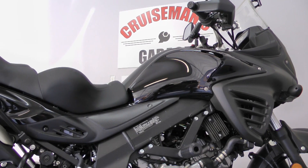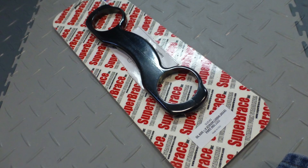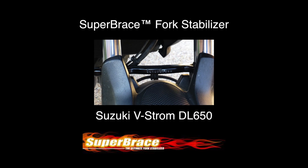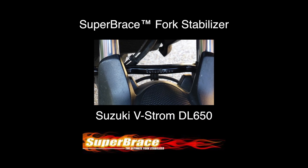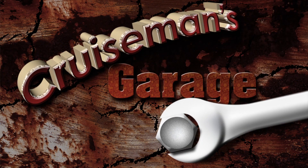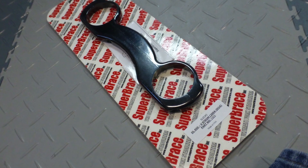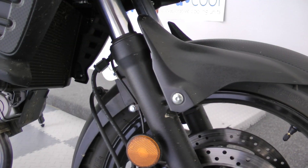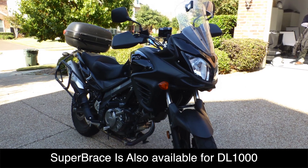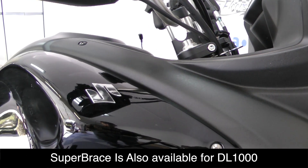Today on Cruiseman's Garage we're going to be installing a Super Brace Fork Stabilizer on a 2012 Suzuki V-Strom DL650. The Super Brace Fork Stabilizer is made in the USA from billet aluminum and it's anodized black to match the front forks of your Suzuki V-Strom. Today we are installing on a DL650 but installation on a DL1000 is virtually the same.